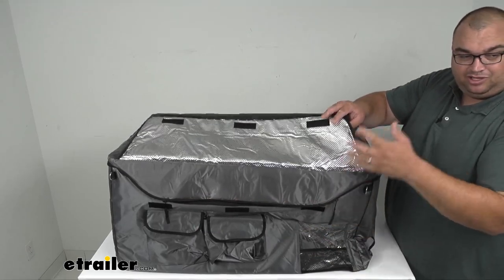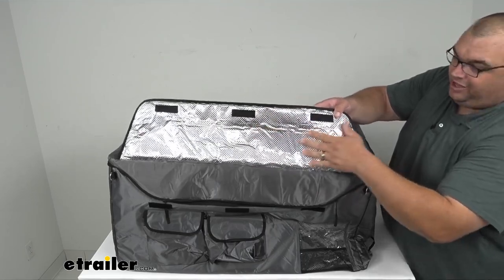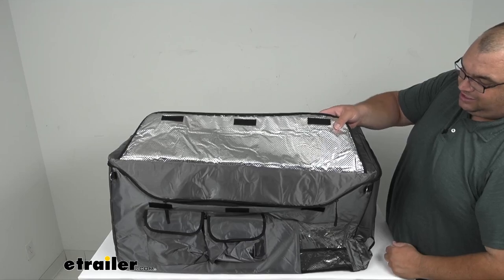I'm going to keep it zipped up just so it doesn't collapse on me, hopefully. This reflective material — that's what's inside, all of the inside — is what's going to insulate it.